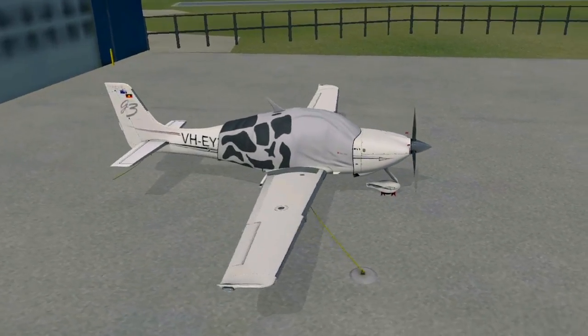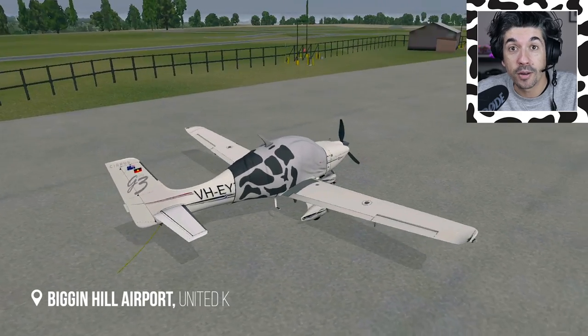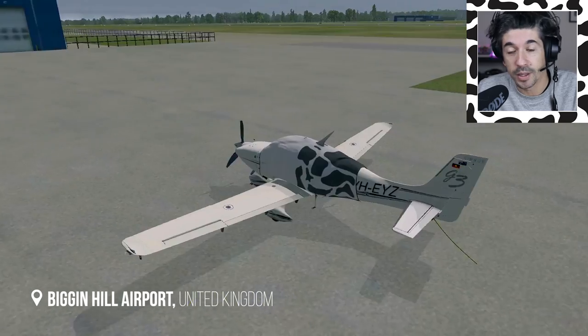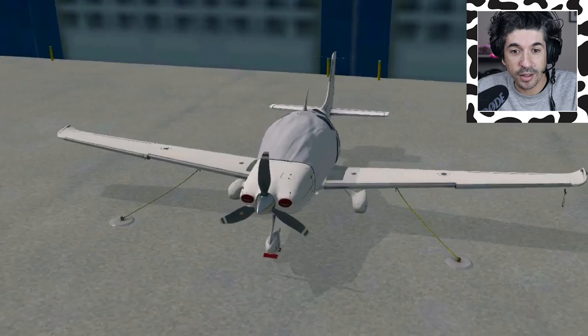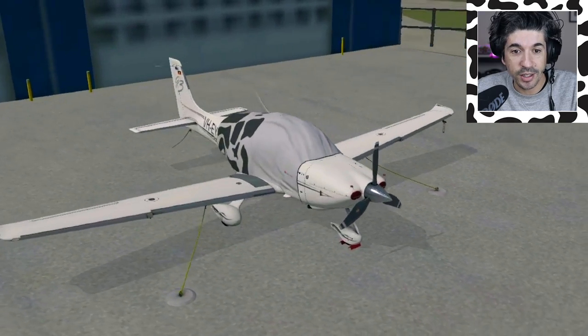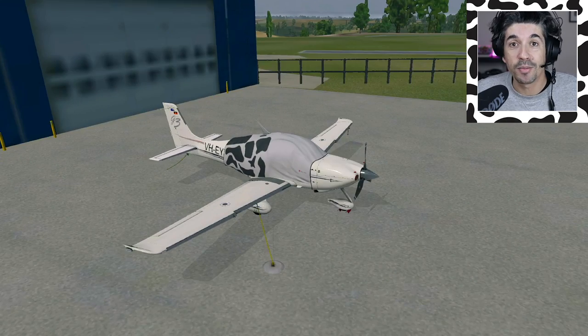We're back in virtual Echo Yankee Zulu again. Welcome. This is Biggin Hill Airport for a bit of a change today because we can't be in real Echo Yankee Zulu - Melbourne's back in some pretty strict lockdown restrictions once again. It's not Microsoft Flight Simulator 2020, I don't have it yet. I'm just going to continue to fly what I have access to, which is X-Plane 11 running the TalkSim SR22 on a MacBook Pro.